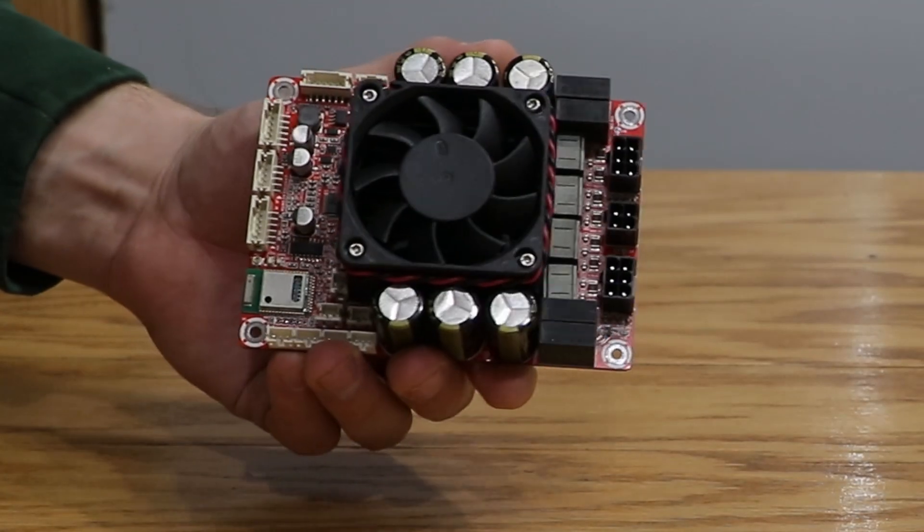This is the Dayton KAB D-Board, and this might be the most powerful DIY amplifier board that I've reviewed. In fact, it might even change the way that you build and design speakers.